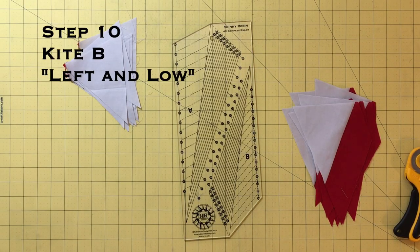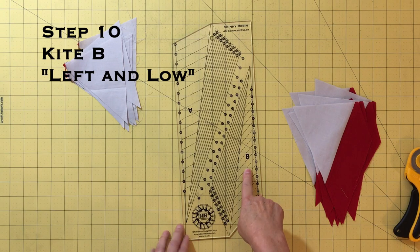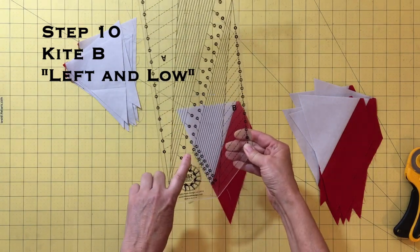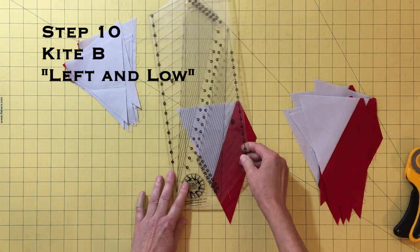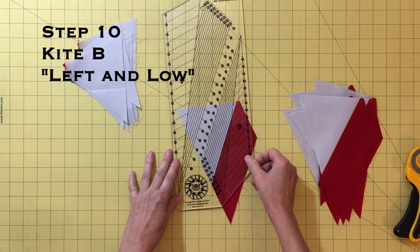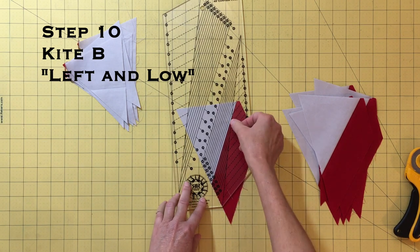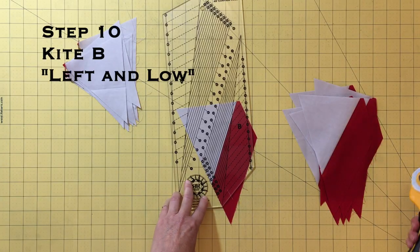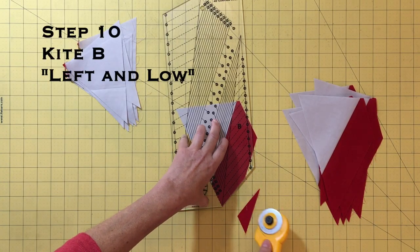Now we will use the Skinny Robin ruler to shape these units. There is more info about my Skinny Robin ruler on page three of your book. The main thing to remember is that solid lines go on seam lines and dashed lines go on raw edges. We will use Kite B of the ruler to make two cuts. The first cut I call left and low. This cut is made by lining up the lower left dashed line on the bottom raw edge of the unit and the solid line for the size block you are making on the seam — so for this block it is the solid line with the 18 on it.